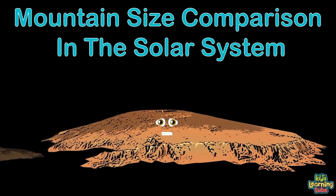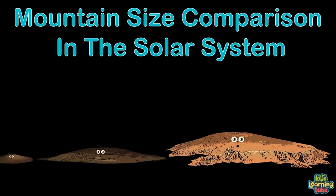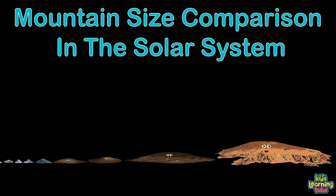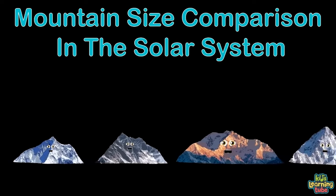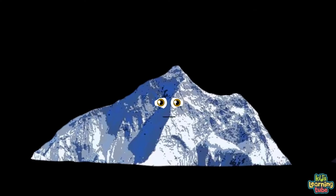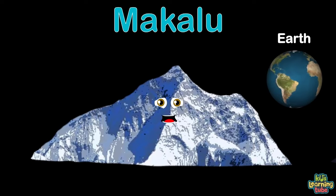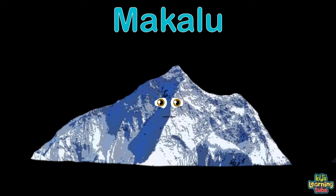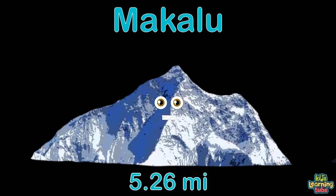This is a size comparison of mountains in our solar system — so you know, we all orbit the sun. We'll work from small to large until we're done. We're not all the mountains of the solar system, just the largest ones. My name is Makalau — I'm on the planet Earth, the 5th highest mountain in the world. I'm on the border of Nepal and China, 5.26 miles tall.